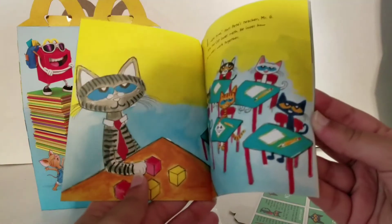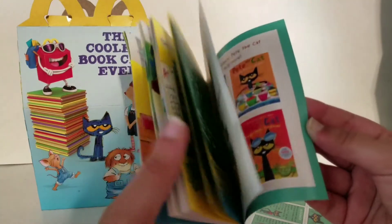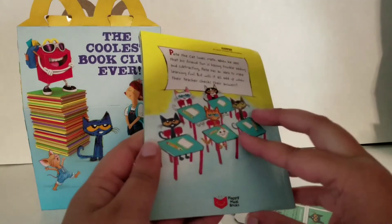I'm not going to read the entire book, but here are all the pictures and everything. Once you get this book you can read it. These are some more Pete the Cat books. The art looks pretty cool.